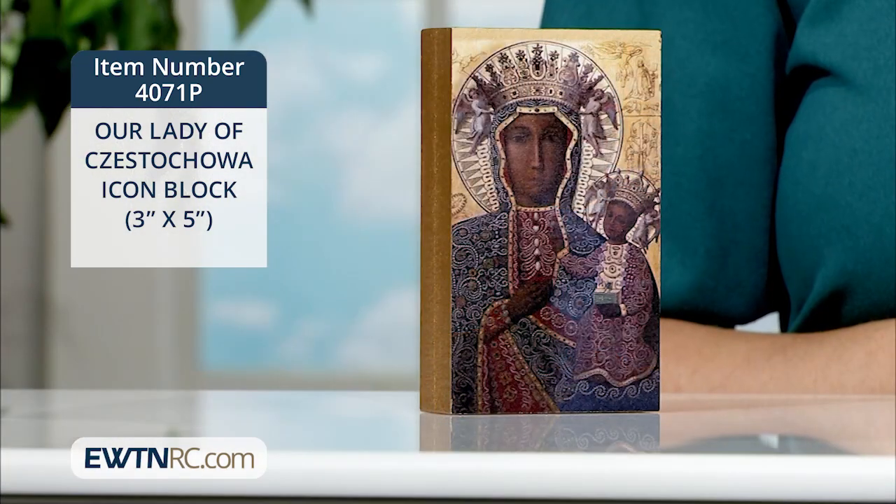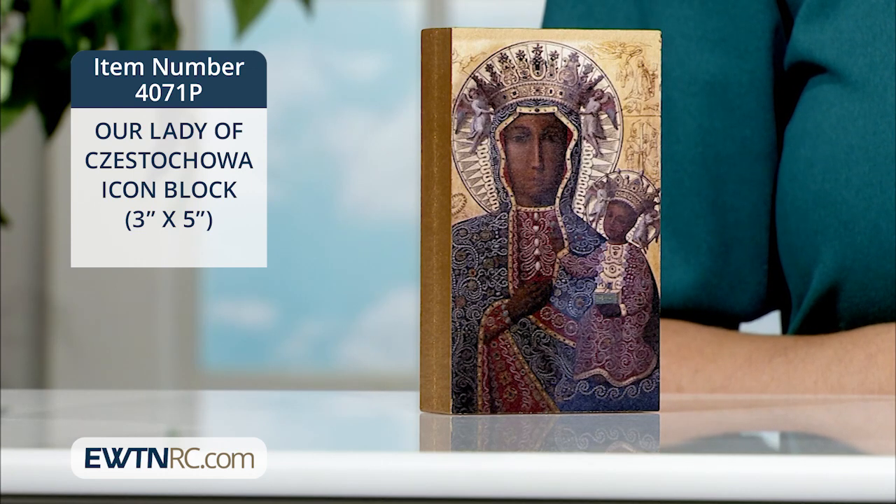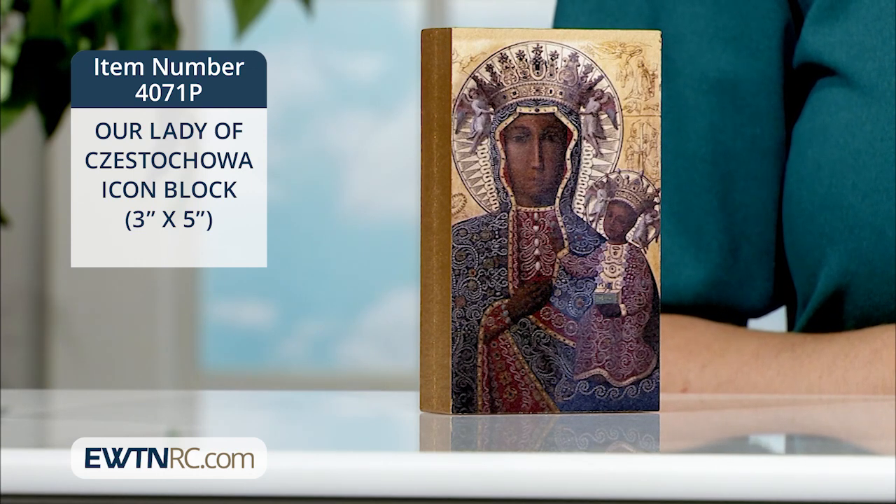Coming back to some Our Lady of Czestochowa items, here is an icon block that is perfect to display on a bookshelf or bedside table, and it can be hung on the wall. This solid wood, durable art block makes a lovely gift for any occasion and is a fine quality icon at a great price.